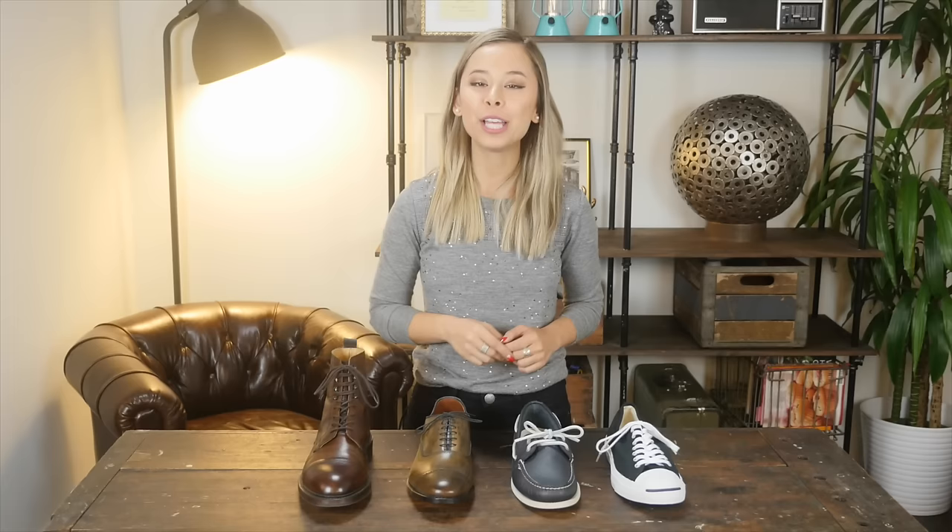Subscribe to my YouTube channel for more videos like this. And if you like this video, remember to give it a thumbs up. Thanks so much for watching. I'll see you in the next one.